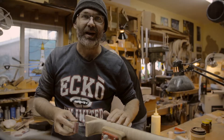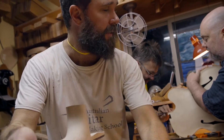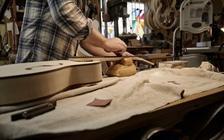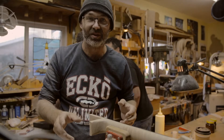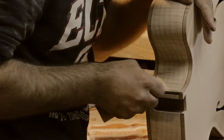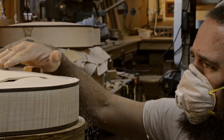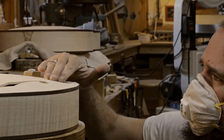Wyatt's approach to archtop guitar building is just a step above. We've learned so much about the importance of different parts of the archtop body, and his attention to detail and to the tonal quality of the guitar is a step above.